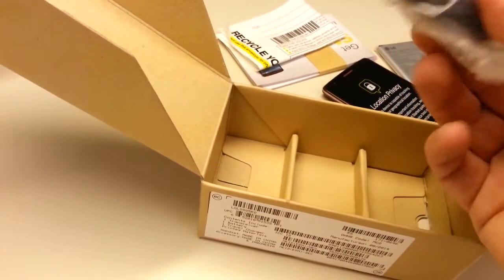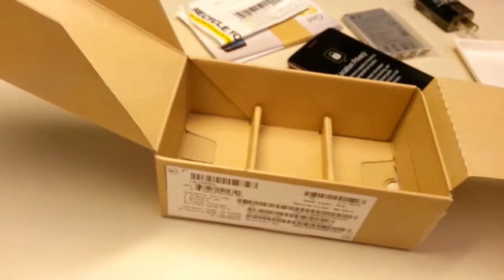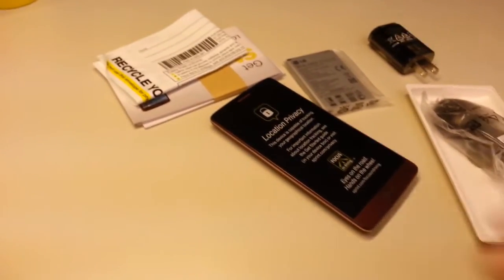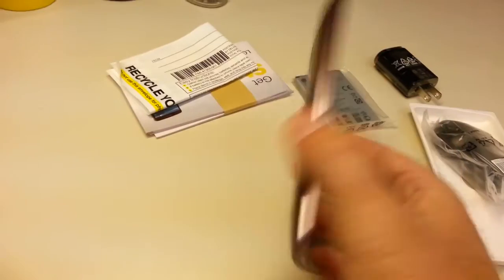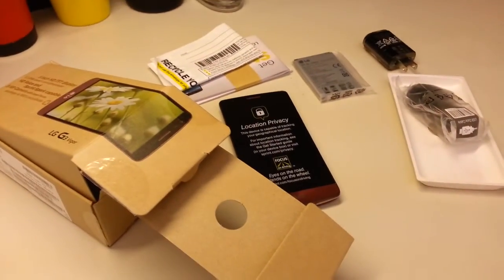And the typical USB cable. No headphones are included in the box — these days most everyone has their favorite headphones. I've been known to use everything from Etymotics to Grados, and currently have a set of Sennheisers I just love. We'll hook those up later in the review and see how the audio quality is. So that's what comes in the box for the LG G3 Vigor.